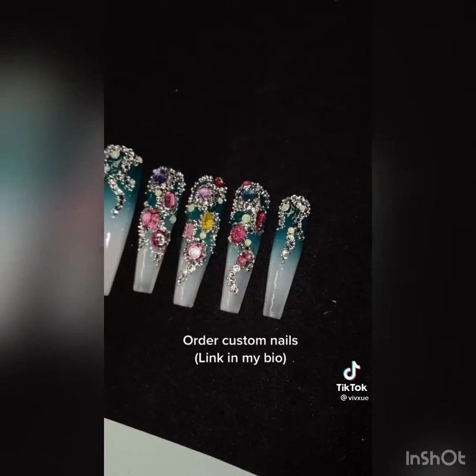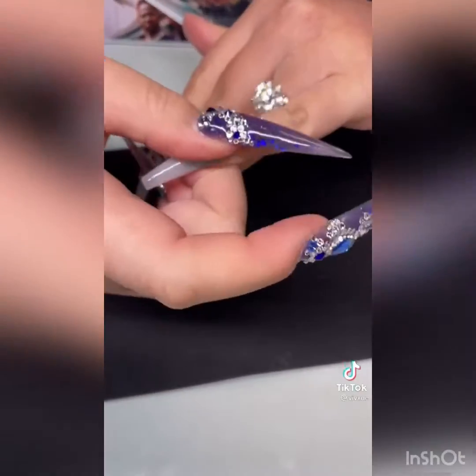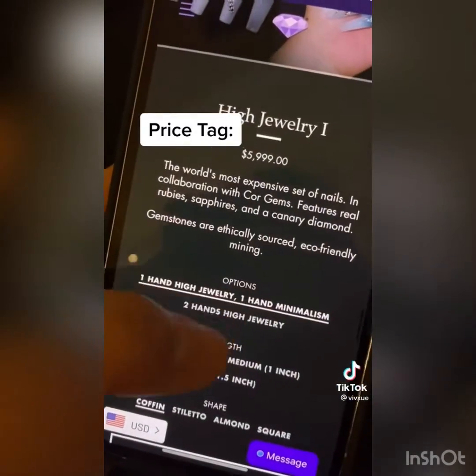I devised a clever plan to manually paint a silver setting underneath each of the stones that I mounted. These took about three and a half hours, and this was only one hand. Yes, you can order them at the link in my bio. Like all of our nails, they are reusable — for the price of $10,000.